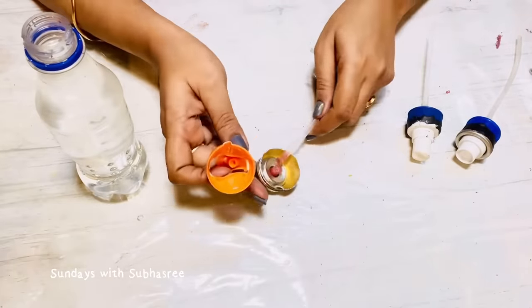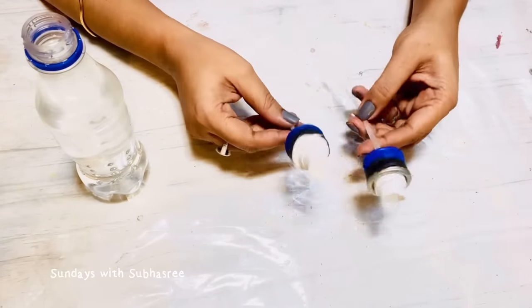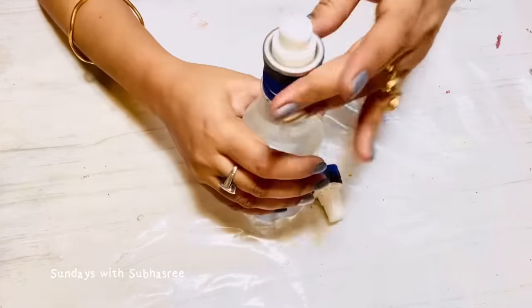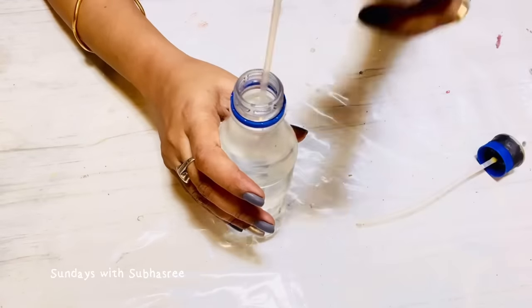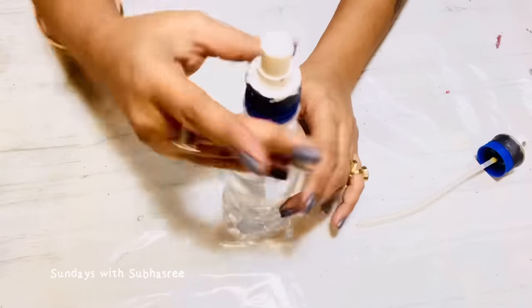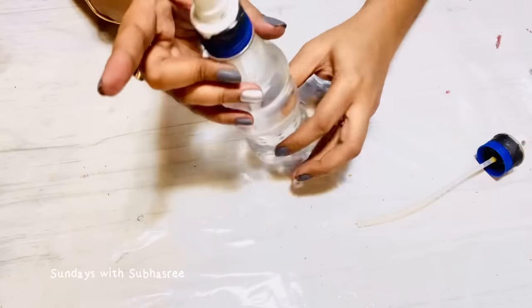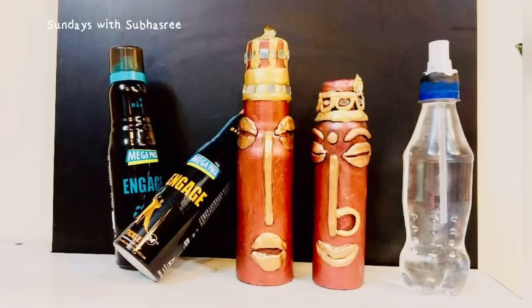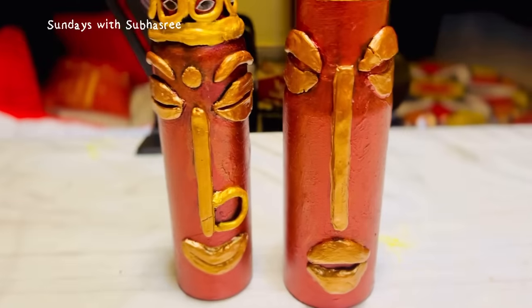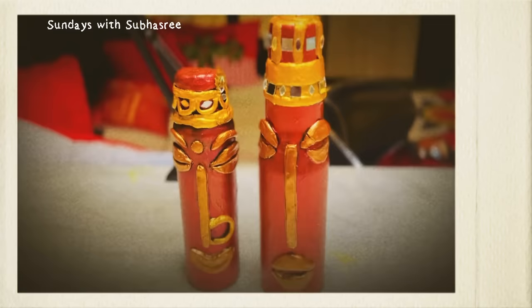I had to struggle a lot to reuse these pipes. One of the spray pipes got broken while cutting out the bottle, then I tried the second and the third one. The second one didn't work out — I don't know why — but the third one finally worked properly, I think because it had a spring-like structure in the pipe. So reusing the spray pipe was not that great, but reusing the deodorant bottle was a great idea. You can also try it at home because it's pretty easy and simple to do.